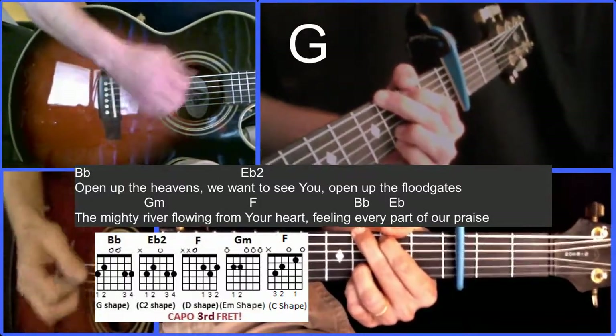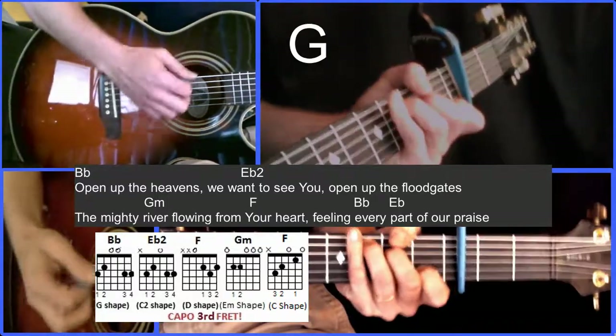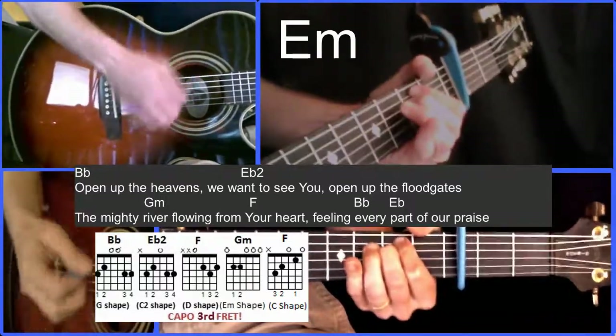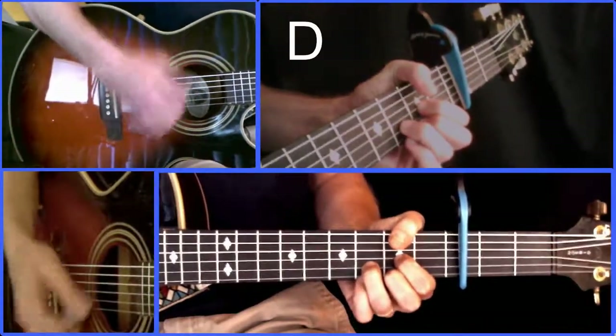Open up the heavens, we want to see you — to our C shape. Open up the floodgates, a mighty river — E minor shape — flowing from your heart. D shape — filling every part of your praise.